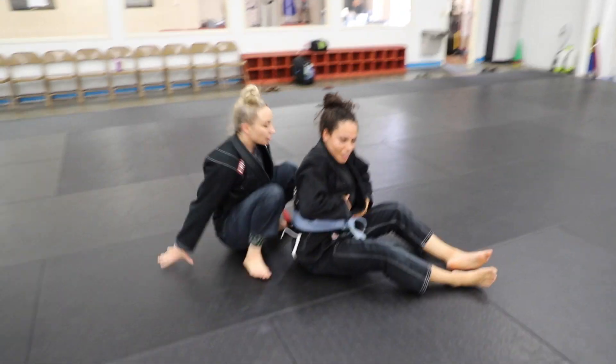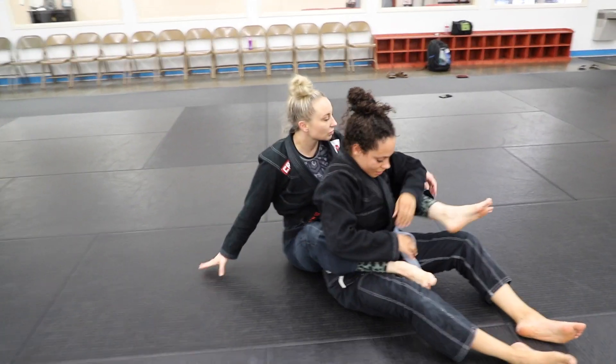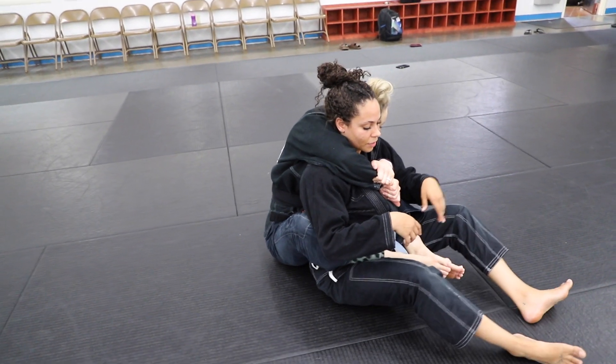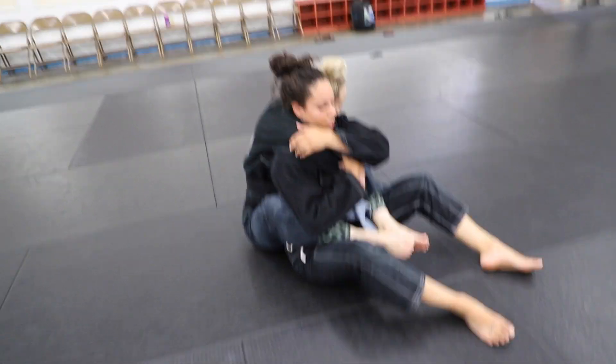We're going to do it in real time one more time so you can see — first slow, and then a little bit faster. Hand right here.